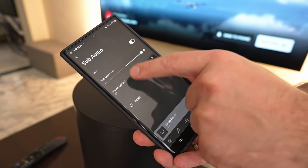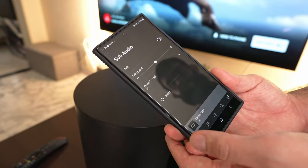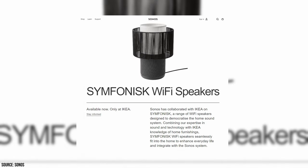In regards to volume, it will automatically adjust through the paired soundbar, which is very convenient. In terms of compatibility, it can be linked with most current Sonos devices, but the recommended use cases are pairing with the Ray, Beam, One SL, or even the Ikea Symfonisk, which is a speaker made in collaboration between the two companies.